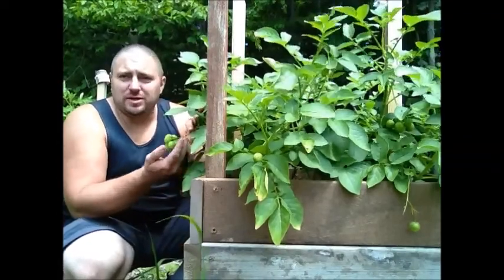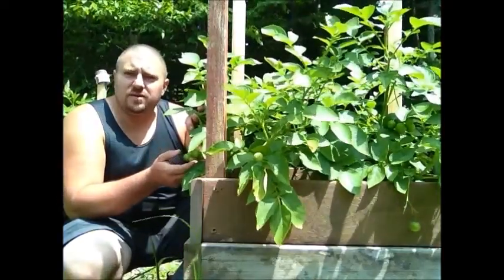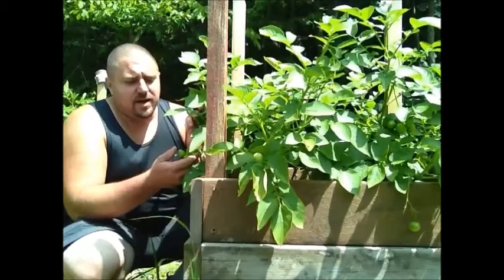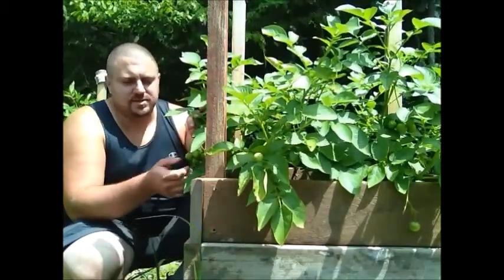These potato plants have what look like tomatoes growing off of them. They're not tomatoes, even though potatoes and tomato plants are near the same in structure. These are not edible — they're poisonous, so don't eat them. These are actually seed pods, or potato berries, some people call them.